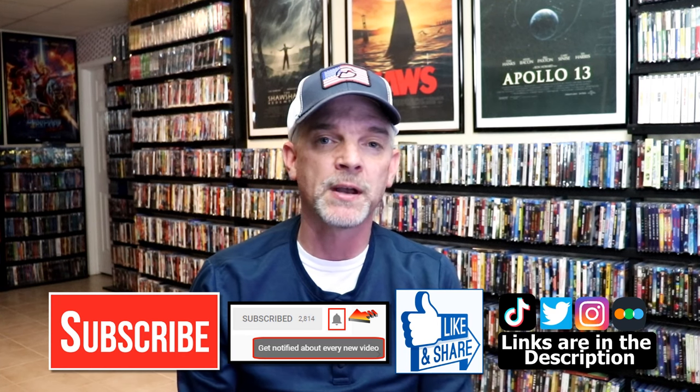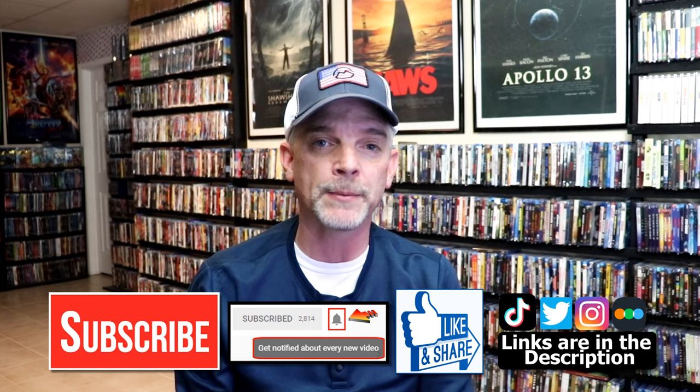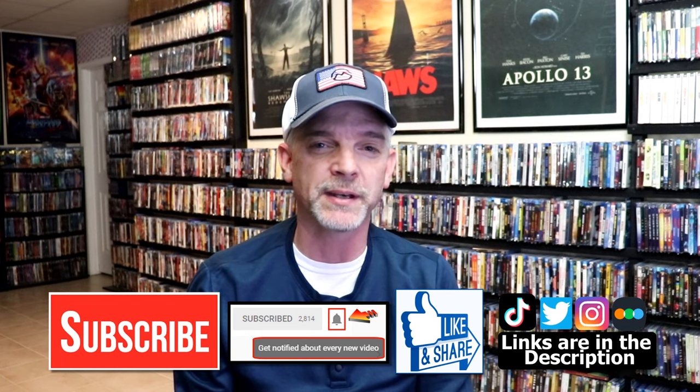If you haven't found me on my social media accounts, I'm on Instagram, TikTok, and Twitter. And if you'd like to find out what I've been watching, you can find me over on Letterboxd. I do have links below. Thanks again for watching, and we will see you next time.